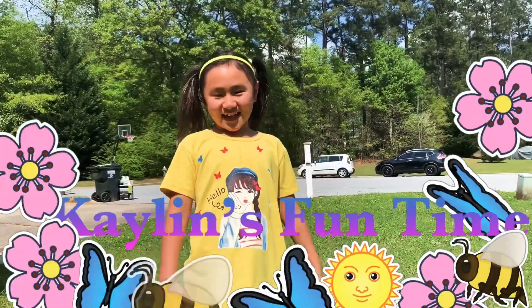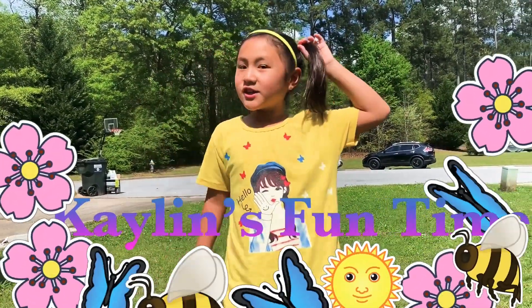Hi guys, welcome back to Fun Talent with Caitlin. Today I'm going to be doing the Shake It Off Challenge.